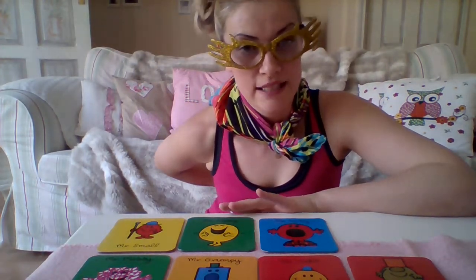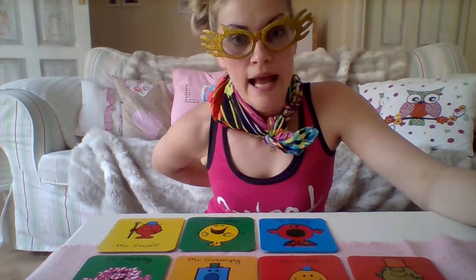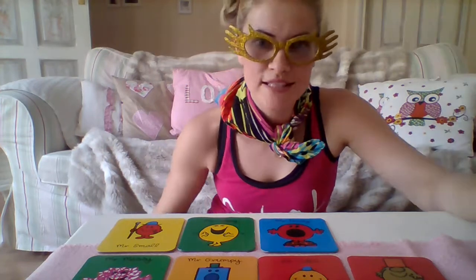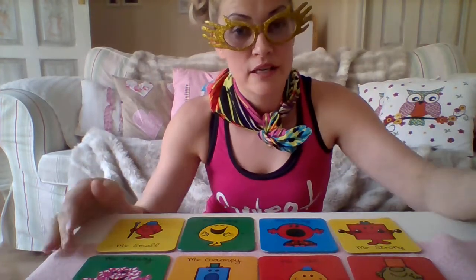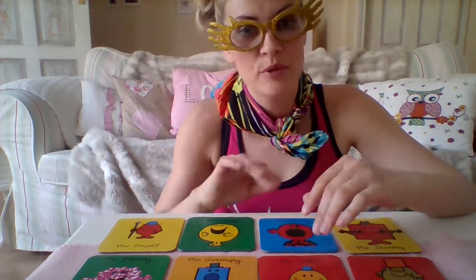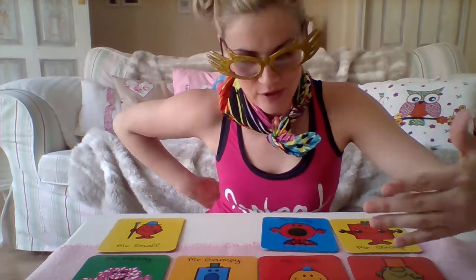But if she cannot guess, then we say to the kids 'do the action' and they just show it — they cannot tell her, so they show it and say 'Mr. Strong,' showing the action. Then she goes 'oh, Mr. Strong!' — yay, well done. The card comes back and the person who hid the card becomes the one that goes away. So: glance at the cards, remember them, go away, then another person hides the card, and so on.